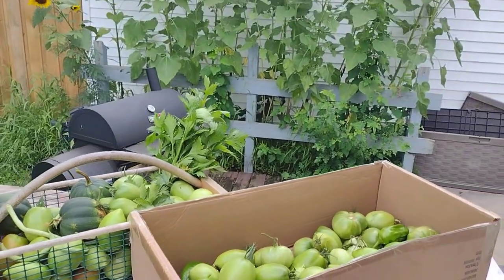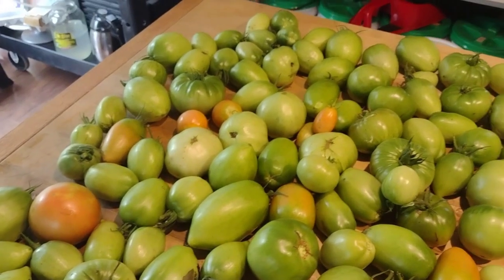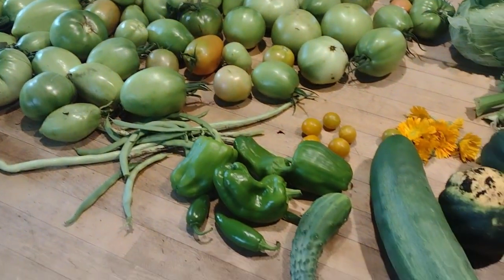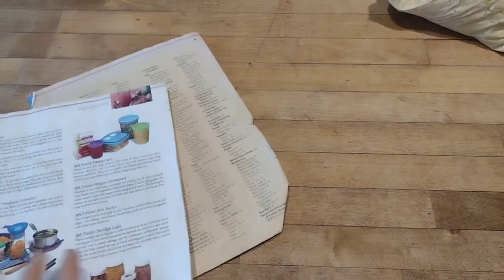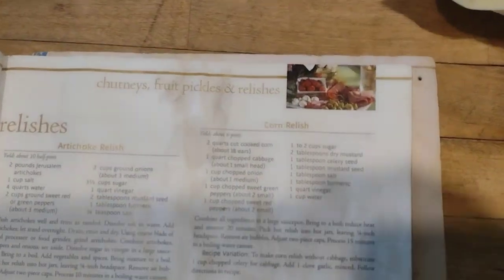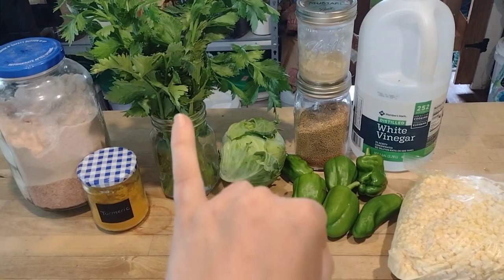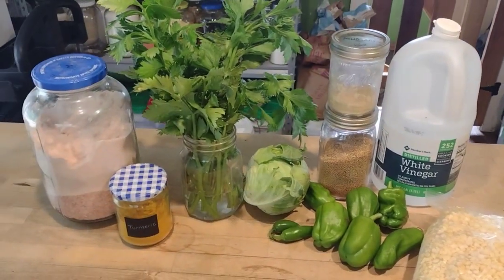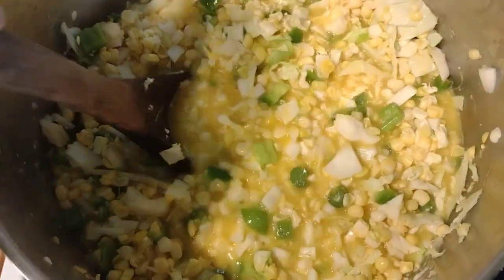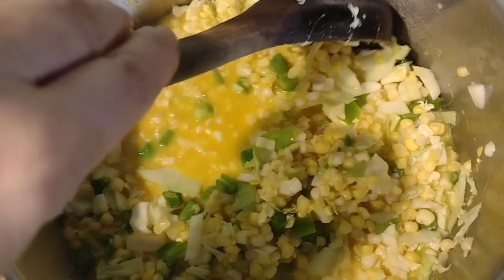Moving on to Wednesday — I went out and picked some produce: green tomatoes to ripen indoors since critters nibble them as soon as they start to blush, plus peppers, acorn squash, celery, and cabbage. Today I'm making corn relish from my well-used Ball Blue Book — a recipe I've used for 15 years. Ingredients include celery, cabbage, green peppers, jalapeños, the corn taken off the cob yesterday, and various spices and vinegar. I chopped everything up and added it all in the amounts listed in the recipe.